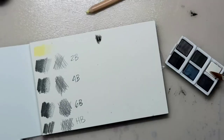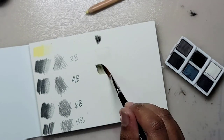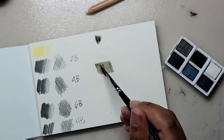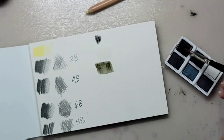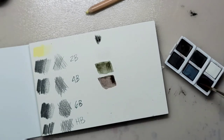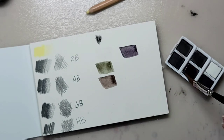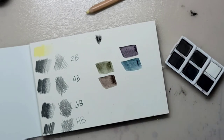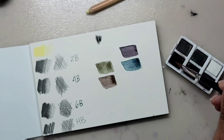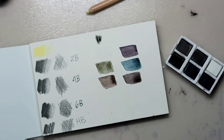Let's move on to the charcoal pan set. I have never heard of charcoal pans, but I'm using them for the very first time, using them like they're watercolors — but they don't act like watercolors. The colors are kind of neutral and very pigmented, but they're very pretty colors, and my favorite one is the mountain blue.